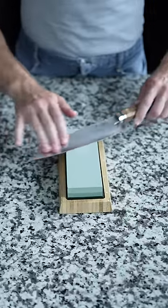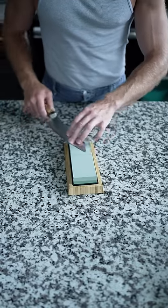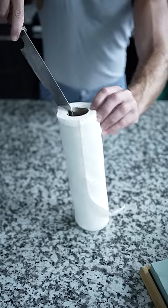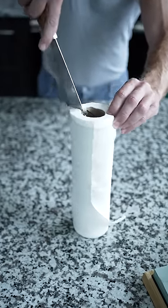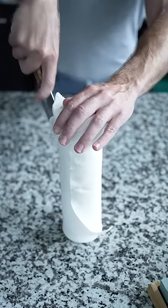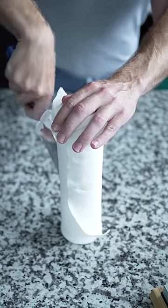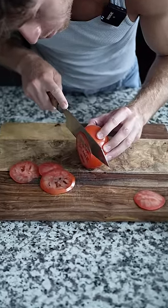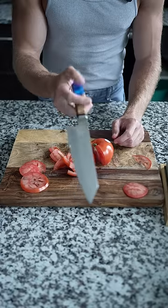Let's see how sharp our knife got. Holy shit, oh my god. Razor thin — whetstone's the way to go.